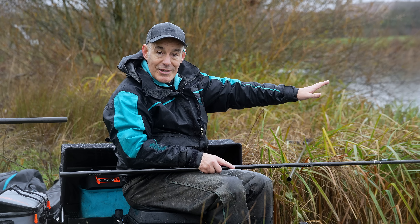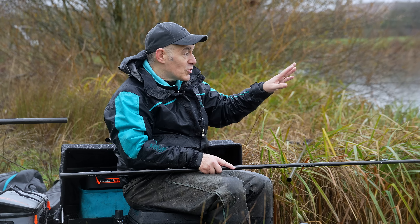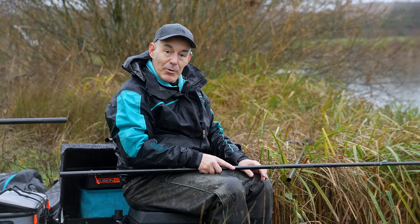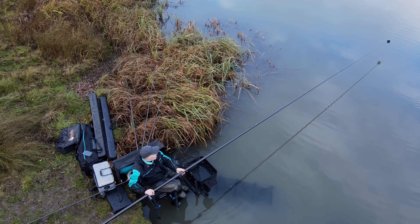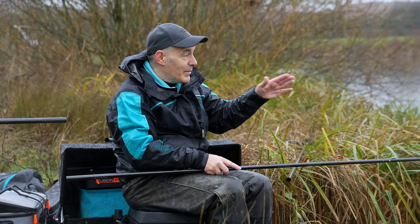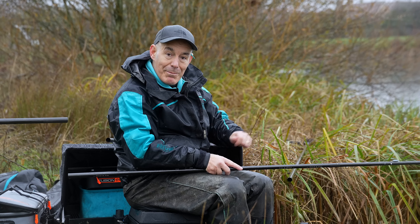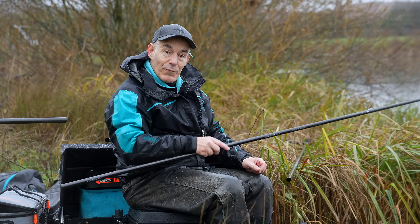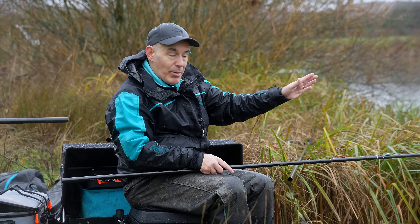I'm going to start with four balls of groundbait but not put all four on one line - I'll put two balls on one line, switch to the other line and put two balls there. I'm looking to start on one line, see how it responds, top it up when the fish arrive, draw them to that line, then work between the two lines. The approach for today is mainly a two-pronged pole attack.